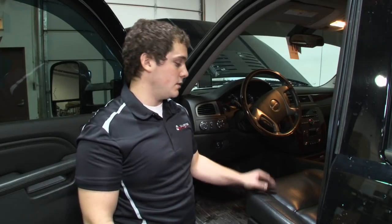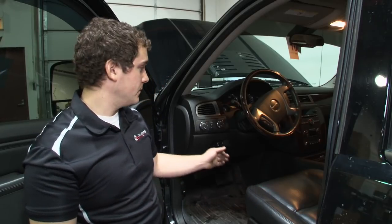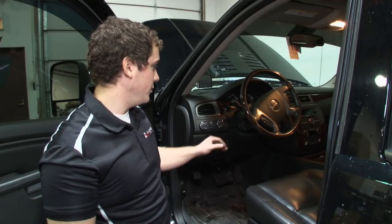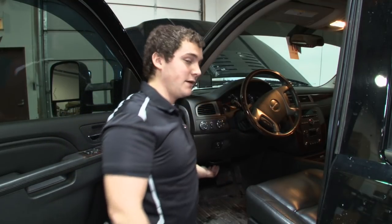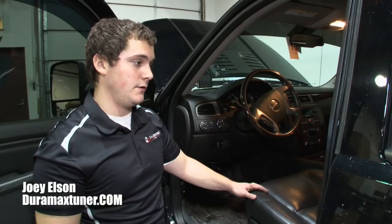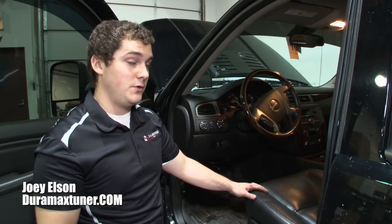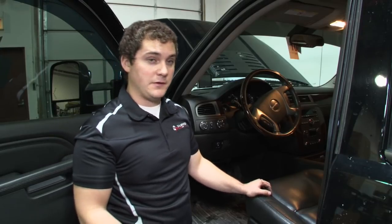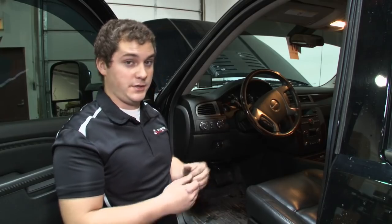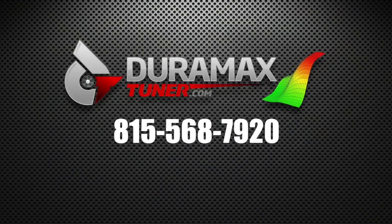Here we have a 2012 Denali with our LML switch install. You have a few more options than our 2015 to 2016 trucks. We've installed it right here on the dash, and there's some access plastic down here you can install it — quite a bit of options. On our 15 and a half to 16 trucks, there are fewer options. The best place I've found is a cubby right here on the transmission tunnel — it's pretty easy to feed the wire back there, drill a hole, and install your switch. If you have any questions or concerns, give us a call at 815-568-7920. Myself or anybody else here can help you out.